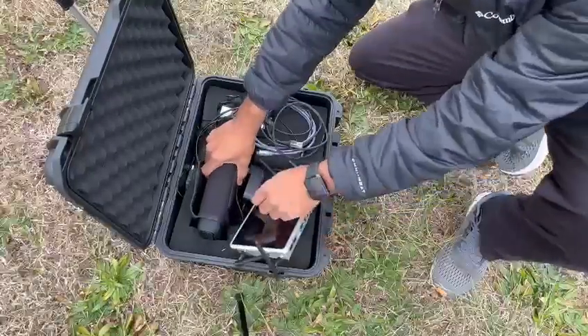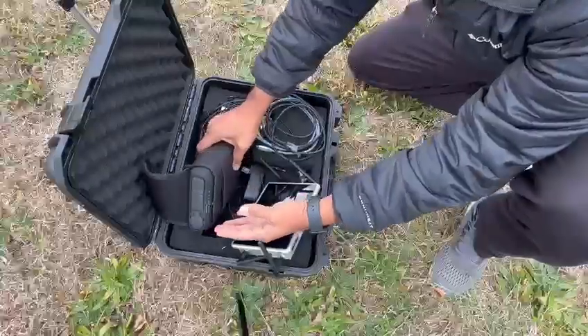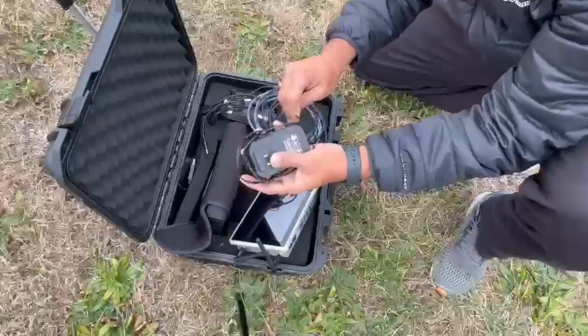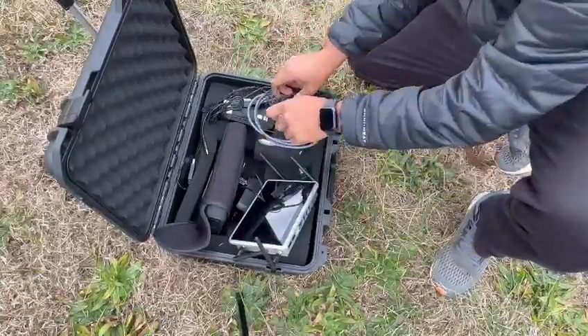Then we have the battery pack — the power bank to charge the NinjaCaster as well as the handycam. There is also a power adapter for the power bank to charge the power bank overnight.